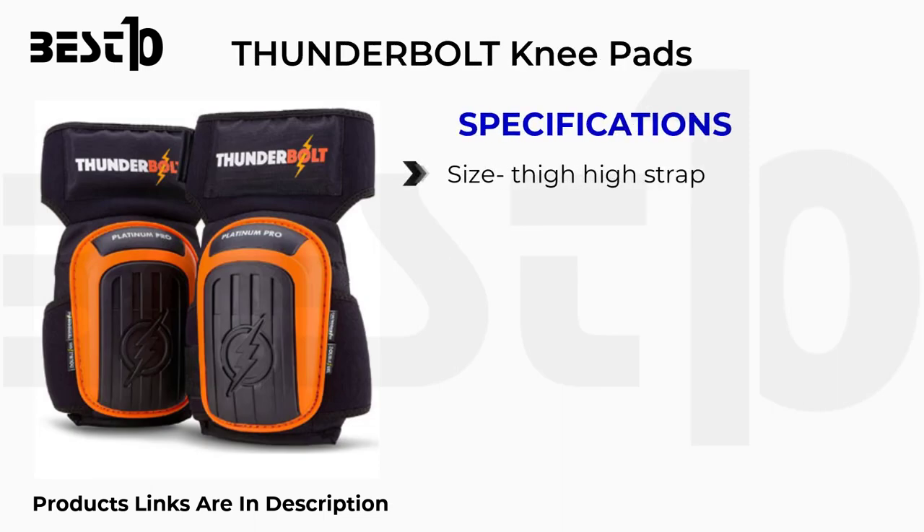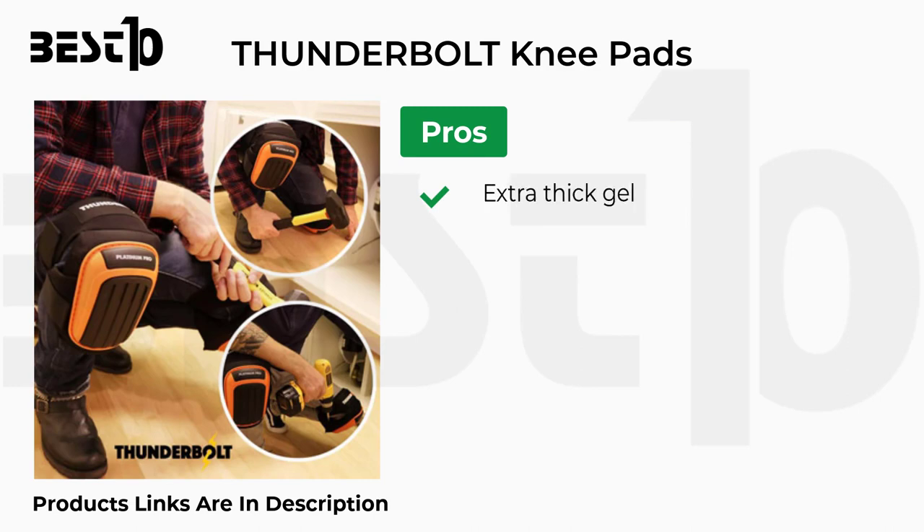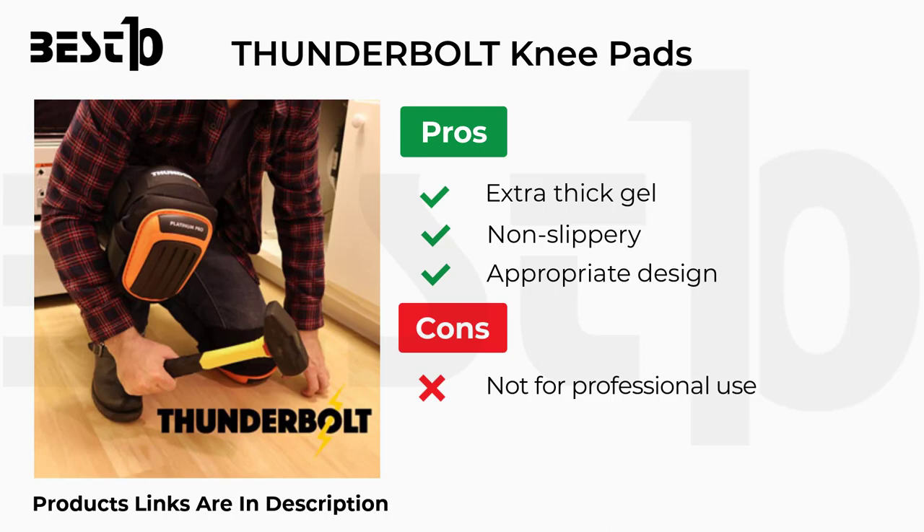Thunderbolt knee pads specifications: thigh high strap, synthetic fiber material, orange color, hook and loop closure. Pros: extra thick gel, non-slippery, appropriate design. Cons: not for professional use.